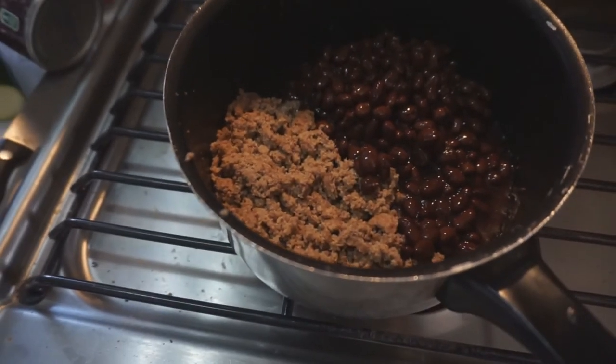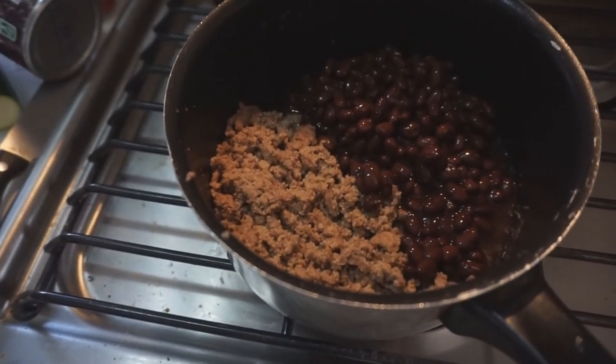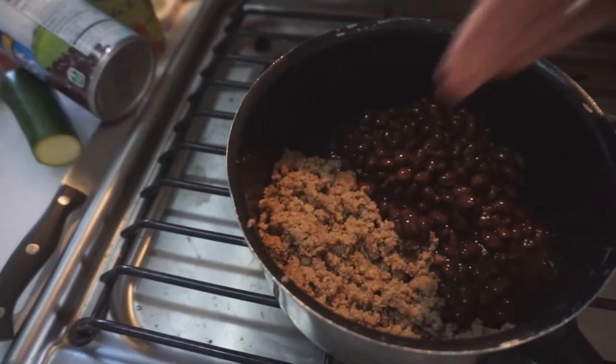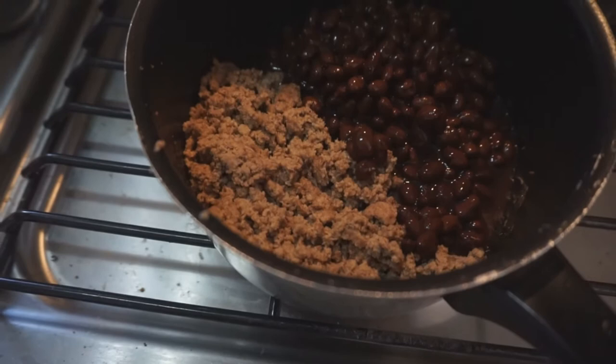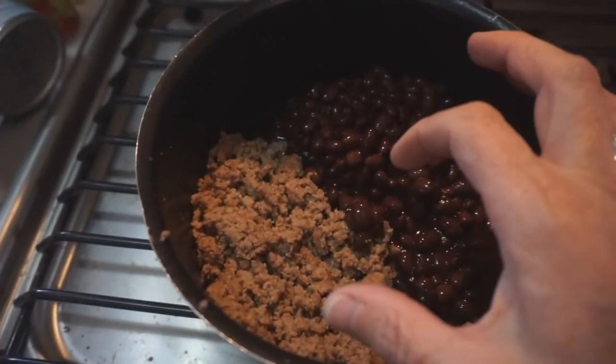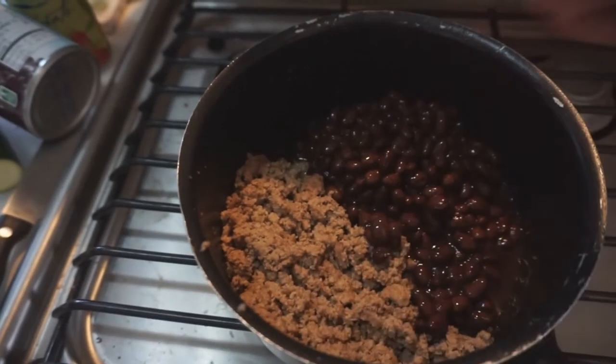I'm going to just put that in a baggie and put that in the freezer, and I'll have tacos. I think I'm going to even divide it so I'll be able to pull one out and probably get several meals on it and several meals on that.